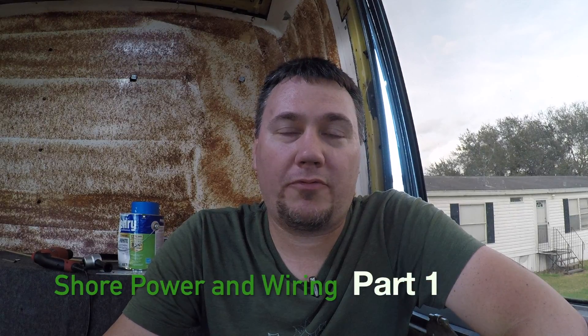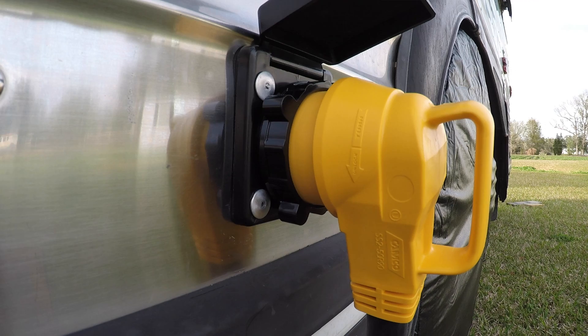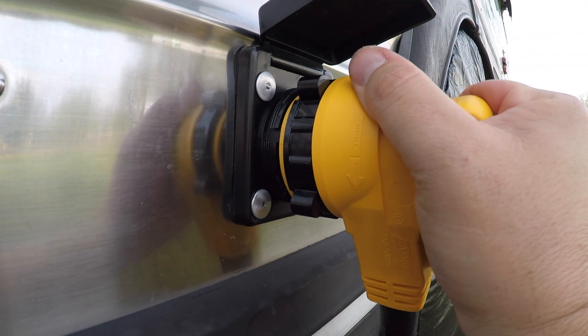Hey guys and gals, hey YouTubers, this is RV Steve Travels. I wanted to do a short video — it's going to be a series actually — of my power for the bus, the shore power connection. I've already got the actual cord, the shore power cord, and I do have the attachment that mounts on the side of your RV, and then you run it from there to your electrical panels and electrical service centers.